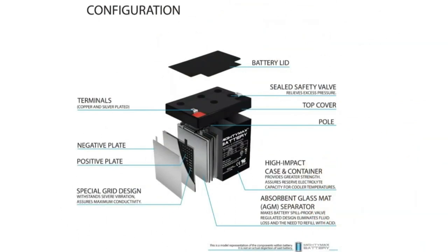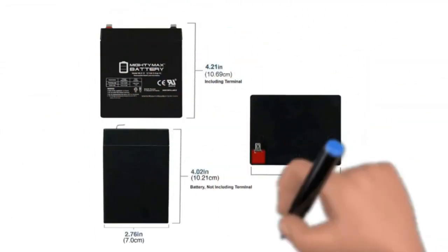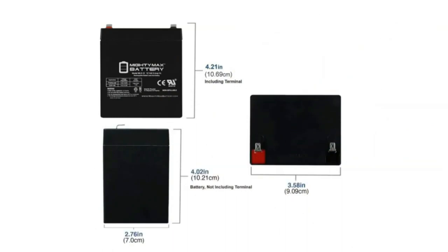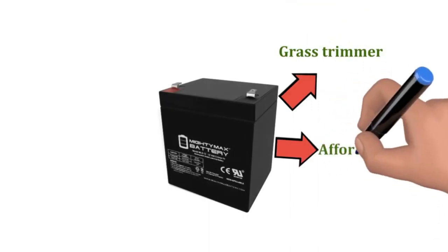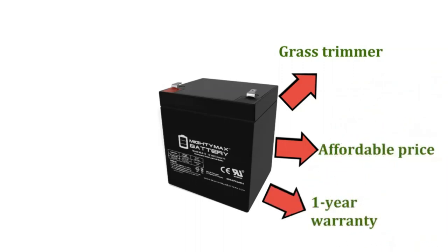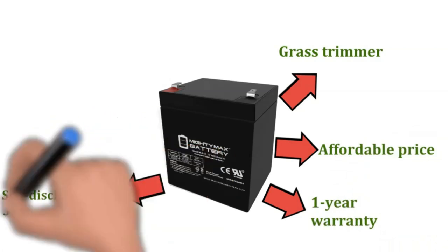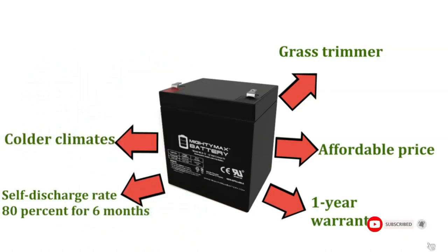It gets the job done, particularly if you have a smaller mower. The amperage comes in at only 5Ah. It also has a compact size and lighter weight at 3 pounds, measuring 3.54 inches long by 2.76 inches wide by 4.21 inches high. The 12V battery is versatile — you can even use it with a grass trimmer. The battery is a steal with its affordable price. The manufacturer stands by its product with a 1-year warranty. The Mighty Max battery self-discharge rate is 80% for 6 months of storage, which is ample for colder climates in the Midwest. At this price, you can even buy two to have a spare battery on hand.